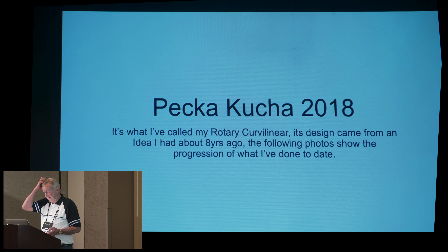What's going to come up is what I've called my rotary curvilinear. It's a design that I came up with about eight years ago, and the following photos will show the progression of what I've done to date.